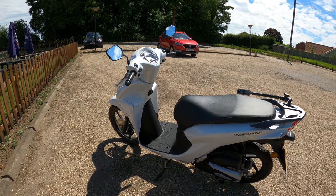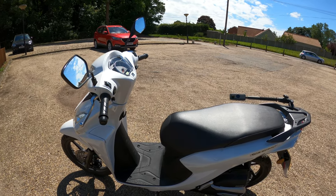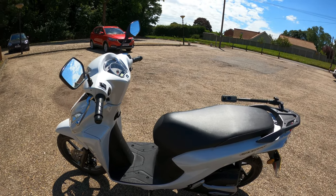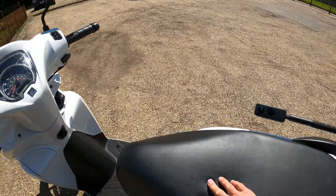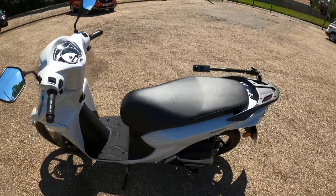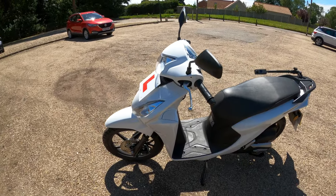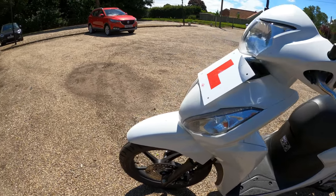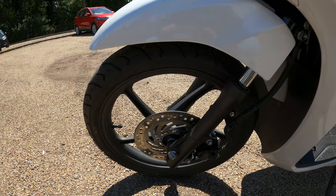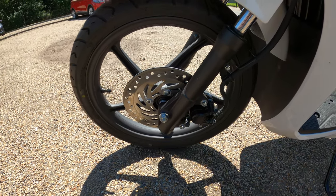The frame type is a pressed steel underbone. Seat height is 785 millimeters - comfortable enough, though I found it a little bit hard. Curb weight is 100 kilograms, so nice and light. On the front there's a disc brake with a 220-millimeter disc with a hydraulic caliper, and a 16-inch front wheel - great for potholed roads.